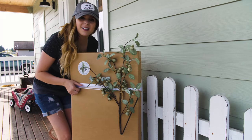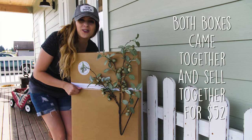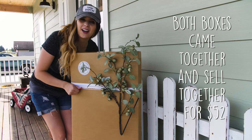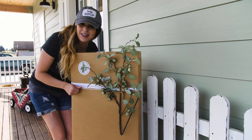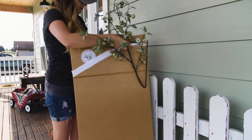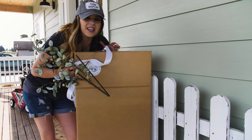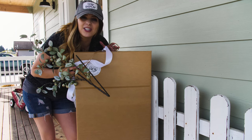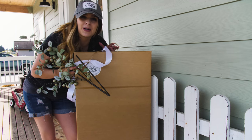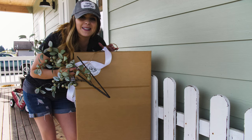These boxes do sell for $52, so I'm excited to see what good deals are inside. I feel like I've already got quite a good value with two huge boxes. Another thing that I love is that everything already comes pre-packaged and ready to go for the special mom in your life, so I feel guilty opening this because it's so beautiful.